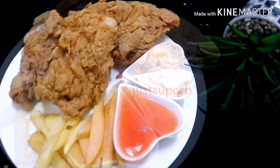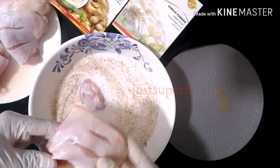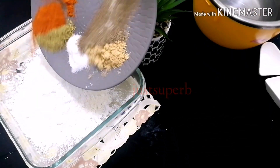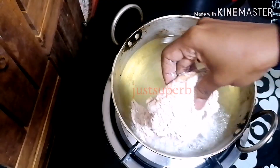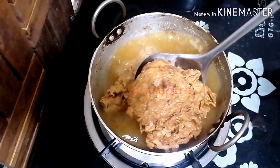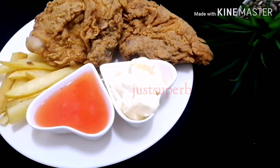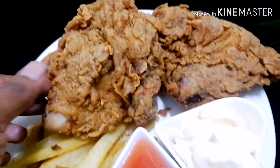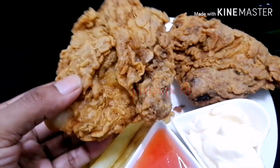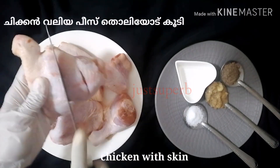Hi everyone, assalamu alaikum, welcome back to another video. Today I'll be showing you how to make broasted chicken at home with the same texture what we get from the market. Before going to the recipe, if you haven't subscribed to my channel, please do subscribe and press the bell icon for notifications.